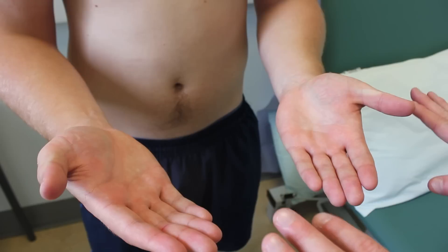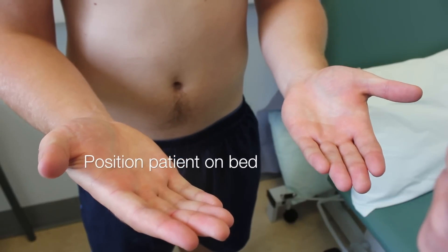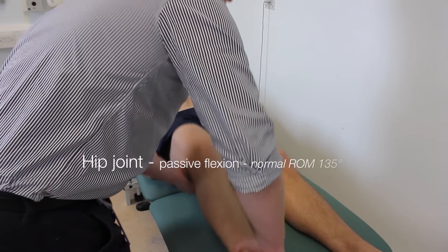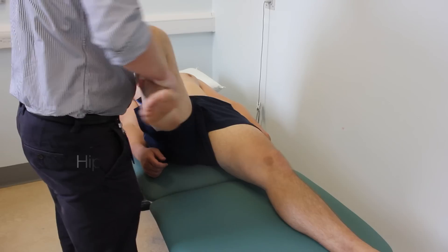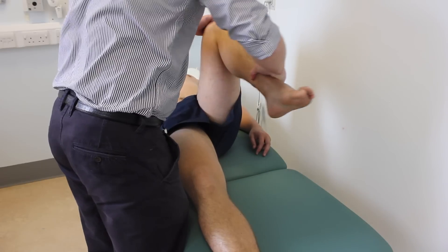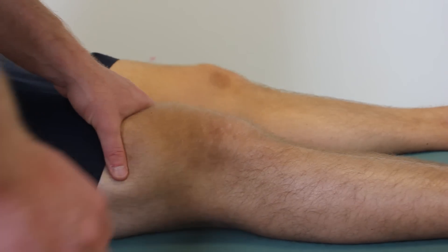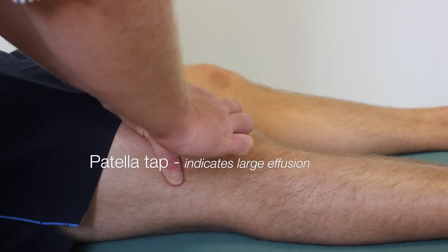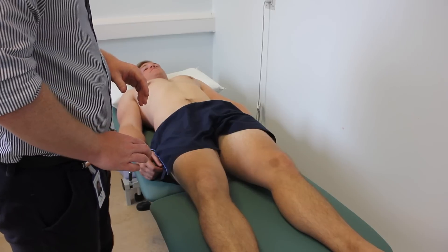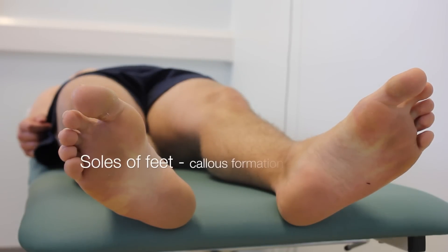Excellent. Do you have any pain in the joints of your hands at all? No. Next thing I'd like to do is just for you to pop on the bed if you don't mind. Next thing I'd like to do is just test the movement of your knees and your hips, so if you just relax. And next I'd just like to have a look and see if there's any fluid around your knees. Do you have any pain in the joints of your feet at all? No. I'm just going to finish by having a look at the soles of your feet if that's okay?